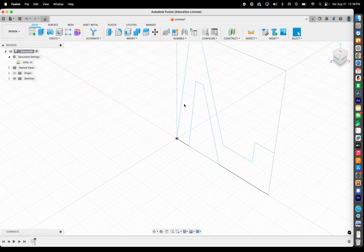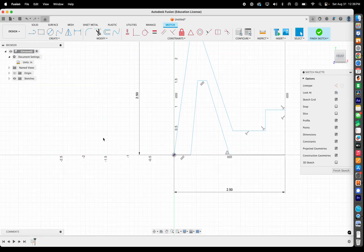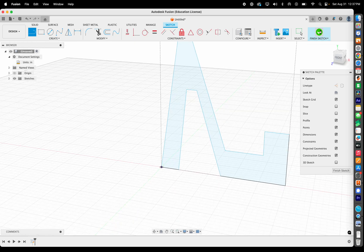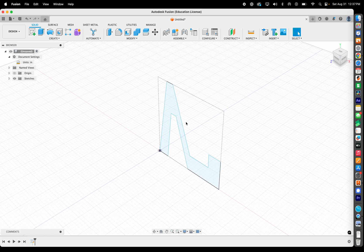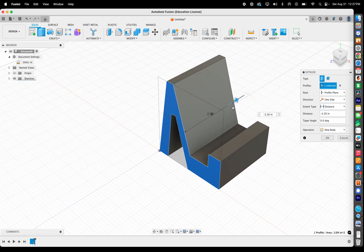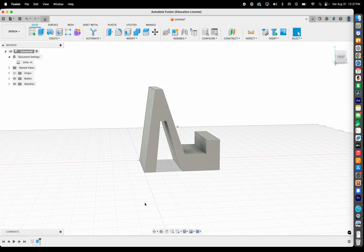I can't extrude because I don't have a completed outline — some lines are missing. Go back in time, edit the sketch, and add those missing lines. Once the outline turns blue, you have a complete closed shape you can extrude. Hit E for Extrude or find it in the menu, grab the face, drag it out, and type 2.0 for 2 inches. Press Enter and now you have your phone holder.